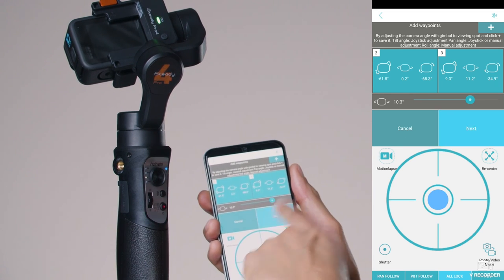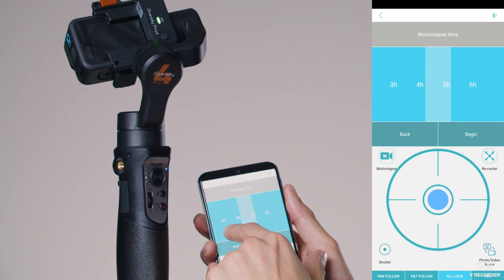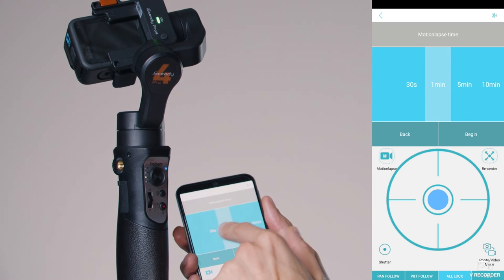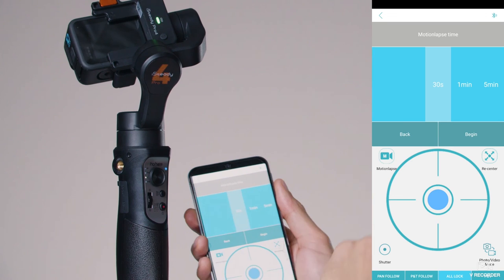Tap Next and choose the duration of your motion time lapse — scroll through and set how long you want it to last, maybe 30 seconds. Before you tap Begin, make sure you start recording on your GoPro.